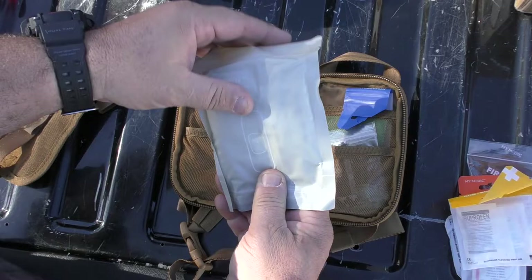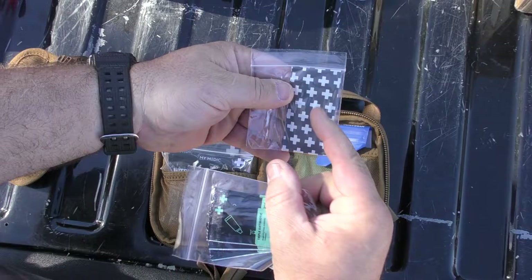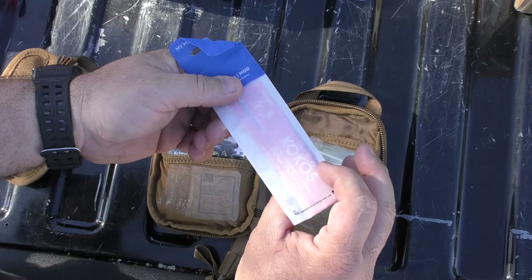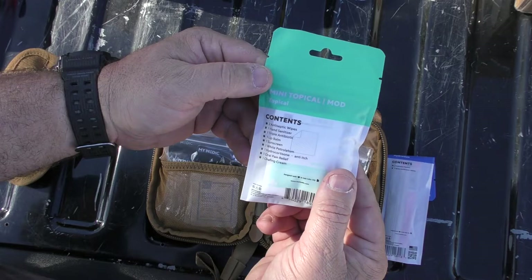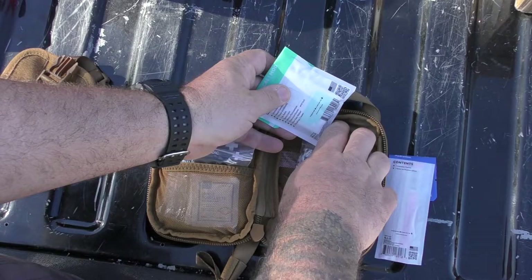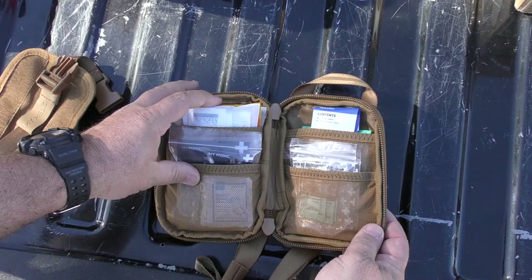On this side it has triple antibiotic ointment and some more of these stretchy super skin type bandages, and Cocos hydration. This stuff is really good — I buy a bunch of it. Just add it to water; it's a hydration powder, not just an energy product. And then in the bottom here, the mini topical mod, which has two antiseptic wipes, one hand sanitizer, triple antibiotic, lip balm, sunscreen, white petroleum, hydrocortisone, oral pain relief, and chafing cream. So again, this is a first aid EDC kit that you may keep around the house, in your vehicle, take on hikes or camping trips.